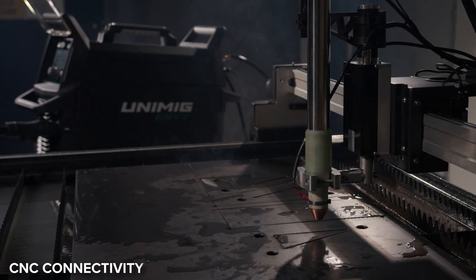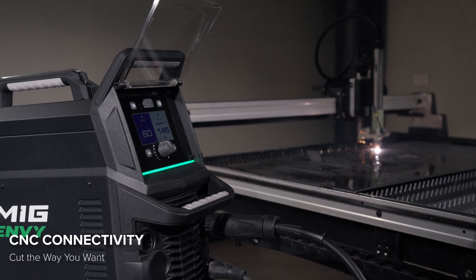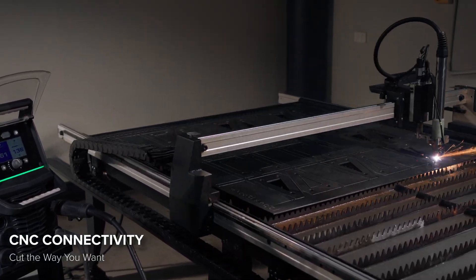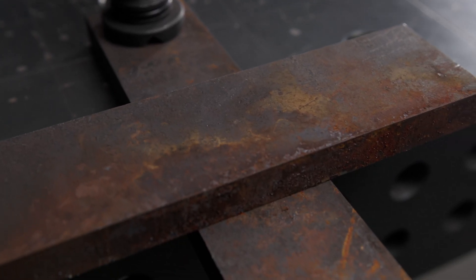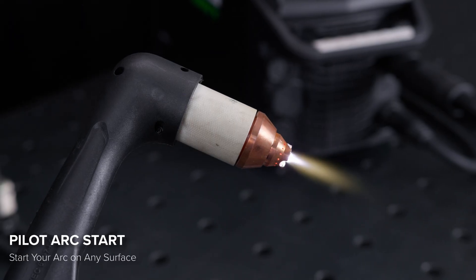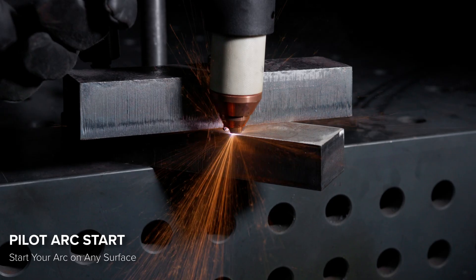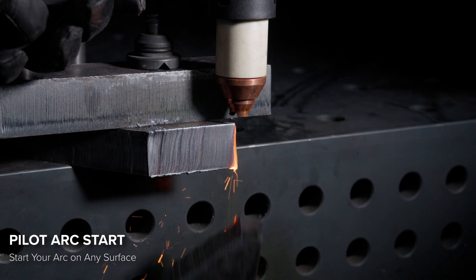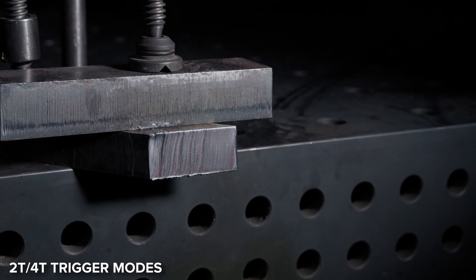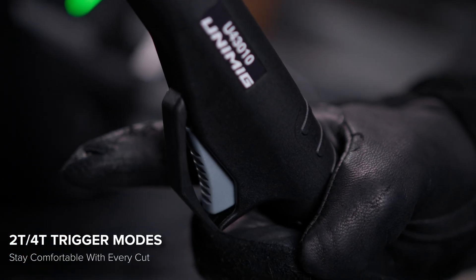You're not limited to handheld operation. With built-in CNC connectivity, the EnvyCut machines plug directly into a CNC table, giving you the precision and consistency you need for automated production work. Because real-world materials aren't always perfect, the Pilot Arc Start ensures your arc ignites effortlessly on rusted, painted, or greasy surfaces. By starting just above the cutting surface, you get more control and extend the life of your consumables. Pair that with the option to choose between 2T and 4T trigger modes, and you'll stay comfortable and in control no matter the job.